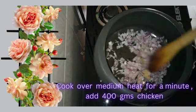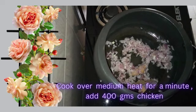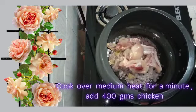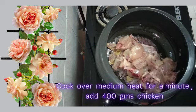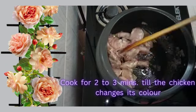Cook over medium heat for one minute, then add 400 grams of chicken. Cook for two to three minutes till the chicken changes its color.